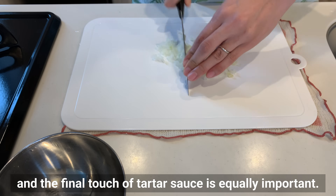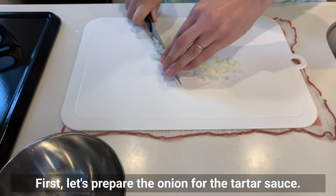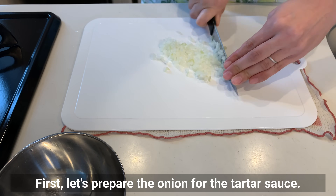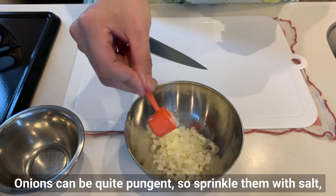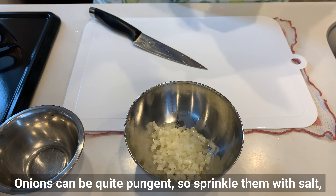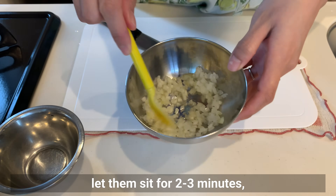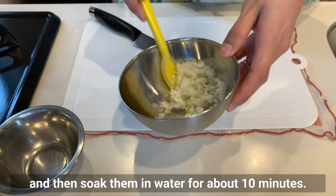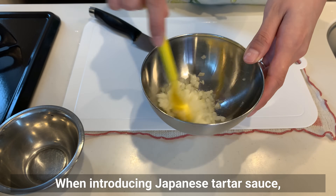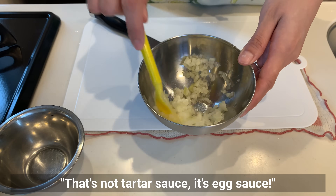First, let's prepare the onion for the tartar sauce. Onion can be quite pungent, so sprinkle them with salt, let them sit for 2 to 3 minutes, and then soak them in water for about 10 minutes.